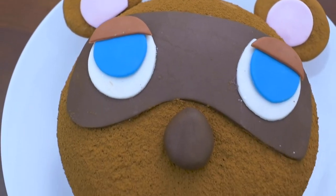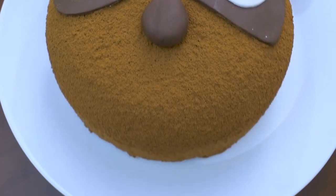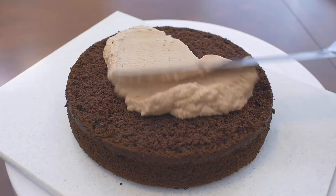Hi guys! Today I'm going to show you how to make this cute Tom Nook Animal Crossing cake. Let's get started!